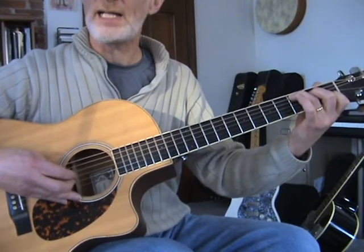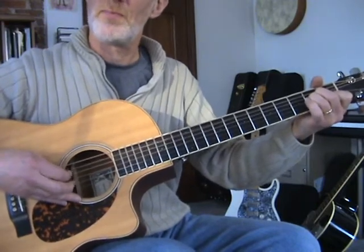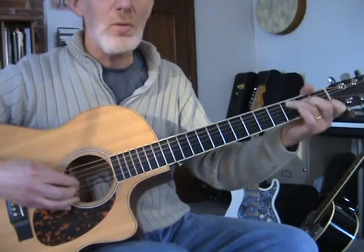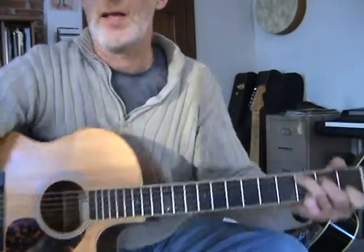Try that out on different chords — A minor. There's a whole wild, wonderful world of finger picking out there. Have fun.